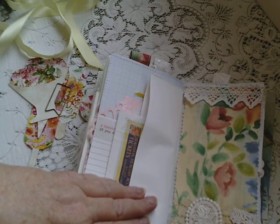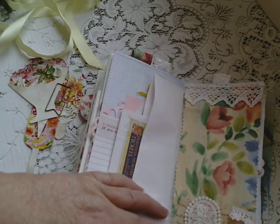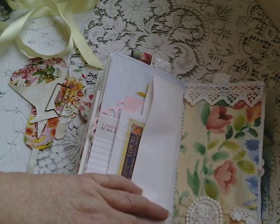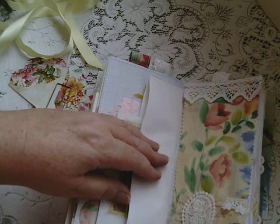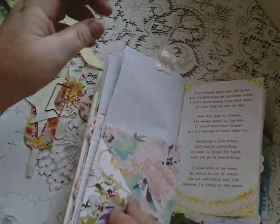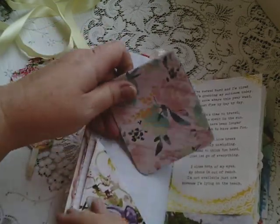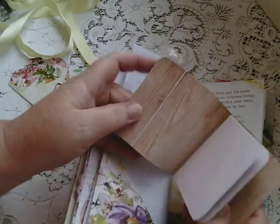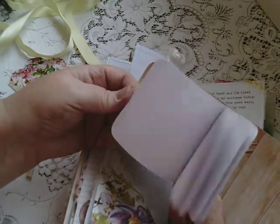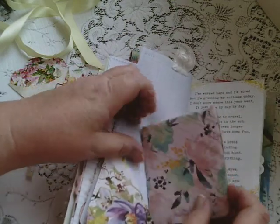Some fabric I had in my stash, and it's got some nice lace. I've done a bit of collaging down the bottom. More graph paper, corner flip, and another little booklet — this one's got plain paper in, for notes.